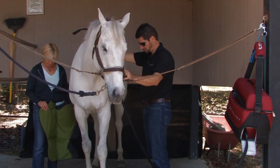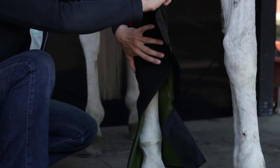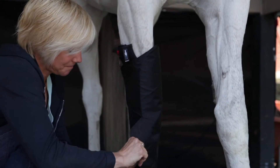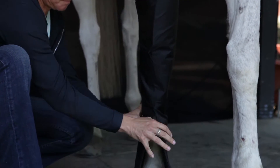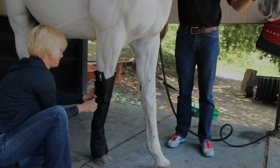To apply the Equine Full Leg Wrap, place the wrap around the horse's leg, aligning the hose connection on the outside of the leg. Hold the wrap behind the knee and secure the hook and loop flaps on the side of the leg so that the wrap fits snugly.